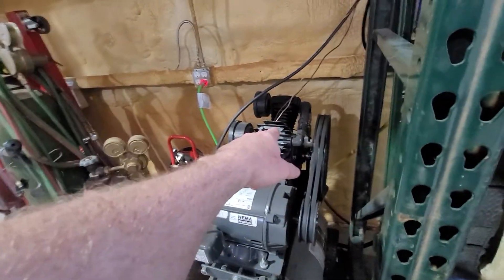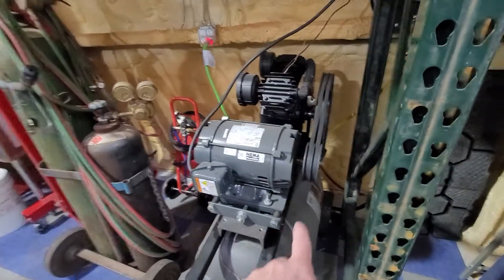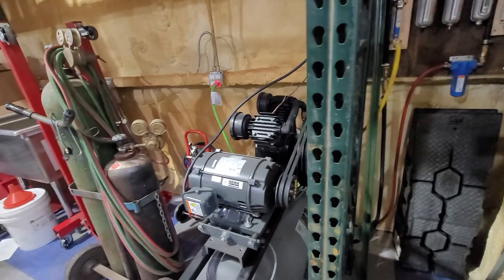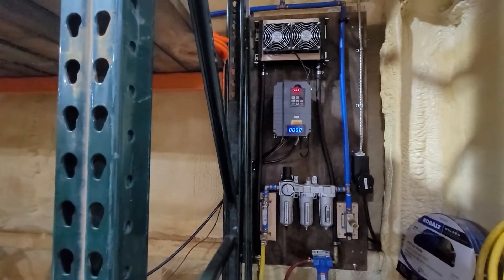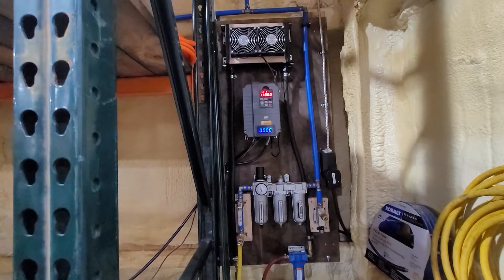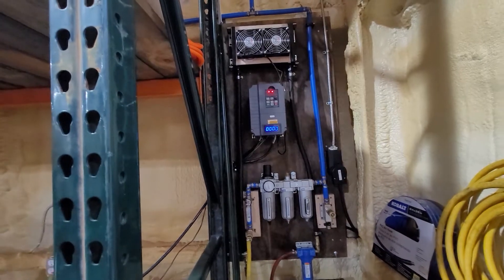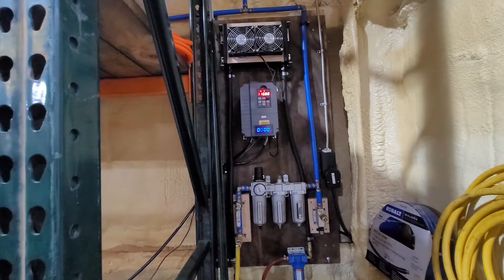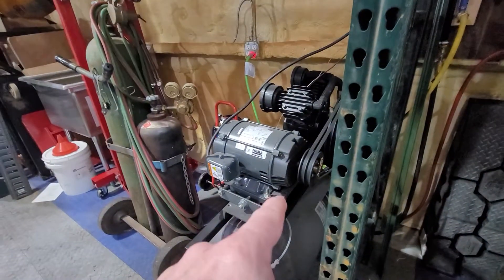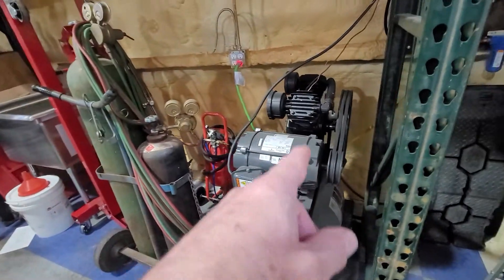So I've got $300 into the VFD and $200 into the motor — that's $500 — plus around $150 for the pump head, so $650 to $700 for the whole setup, plus some fabricated mounts. When I looked at any similar-capacity air compressor, they were well over $1,000, most closer to $1,500 to $2,000. I just didn't want to spend that when I could do this myself and get more functionality out of it.